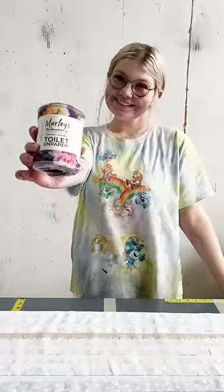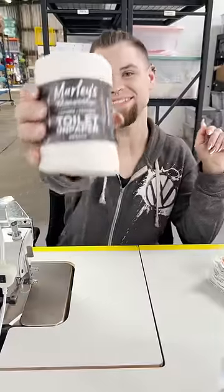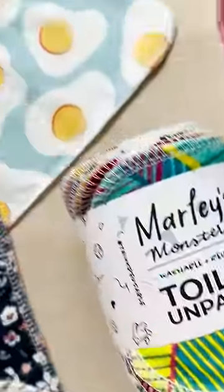What is toilet unpaper? We released it in 2020 as a response to the global COVID-19 pandemic and toilet paper shortage. Toilet unpaper is our sustainable alternative to traditional toilet paper, which contributes to deforestation and requires a lot of water to produce.